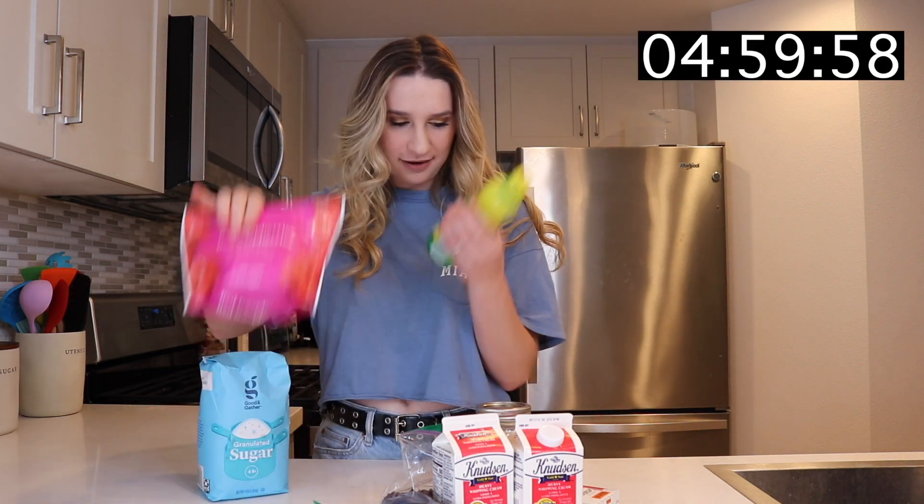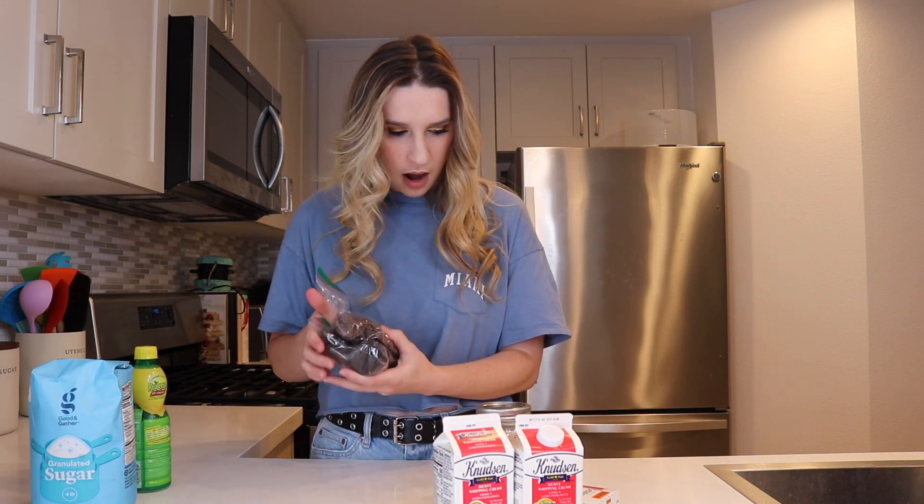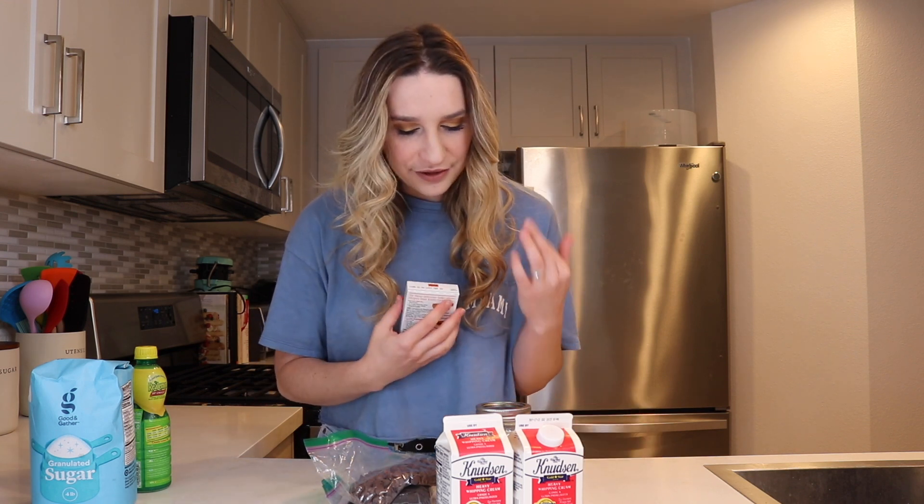The timer is set so let's get crackalackin'. The first things I'm noticing are the lemon juice, the raspberries, and the sugar. I think that's going to make a reduction sauce. But now we have this weird assortment of things. Something I've started doing when I'm guessing the recipe is looking at the odd thing out.